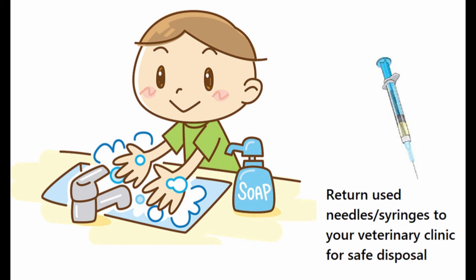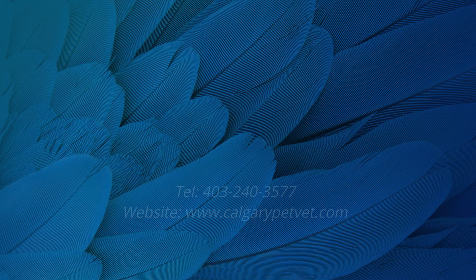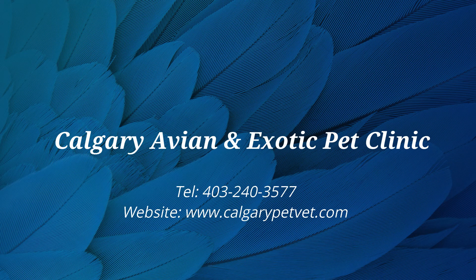Be sure to wash your hands after handling your lizard and return used needles to your veterinarian for safe disposal. If you have questions about how to give your lizard medications, please contact the clinic. Thanks for watching!